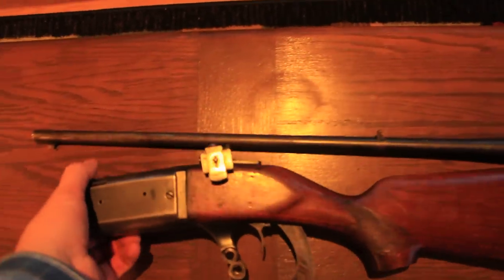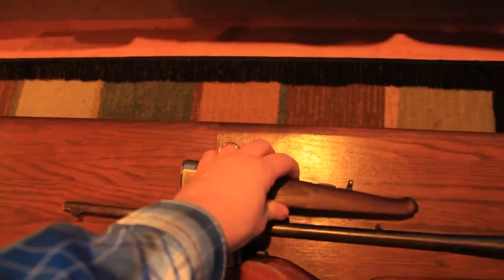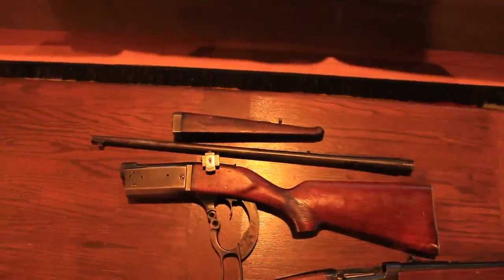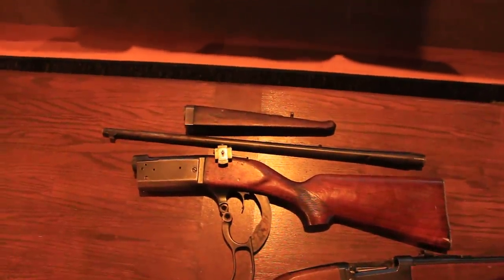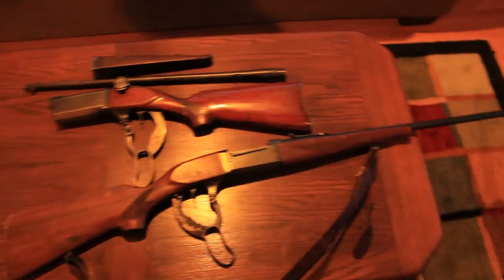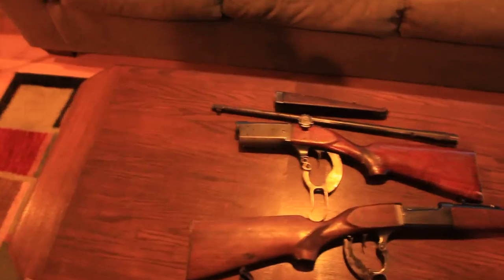This will now fit in a pack sack or wherever you'd like to take it, and it can be easily assembled together for shooting. There you have it — the Model 99 Takedown and the Model 99 Savage. Thanks for watching.